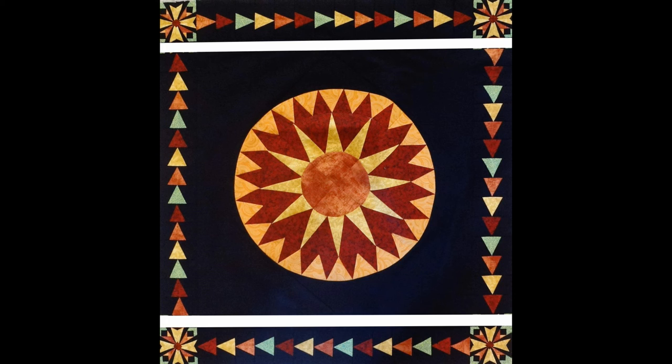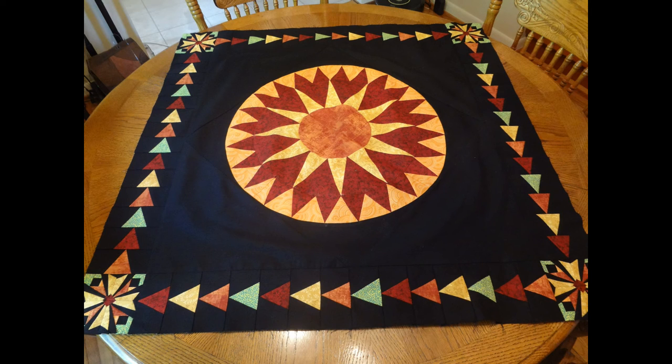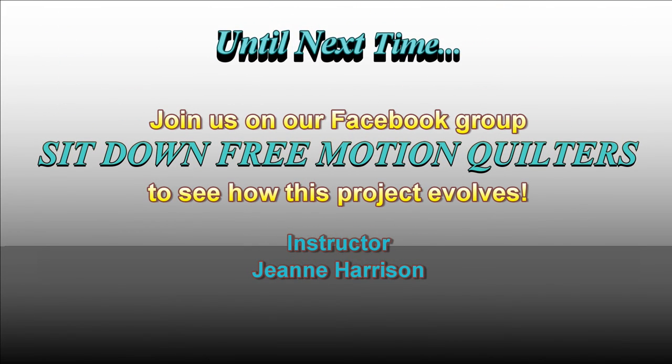It is now time to add the last set of strips to your medallion and your center will be complete. We will be quilting this entire center section in our next lesson. I don't know about you, but I am getting pretty excited now — we can really see this quilt coming along. So until next time, I can't wait to see your progress. See you next month!